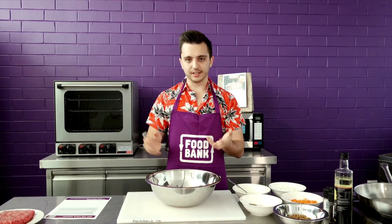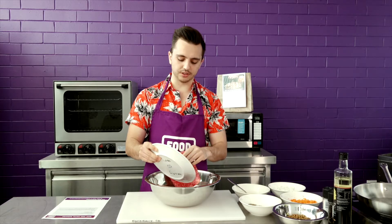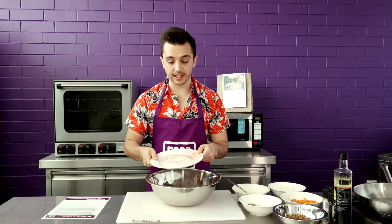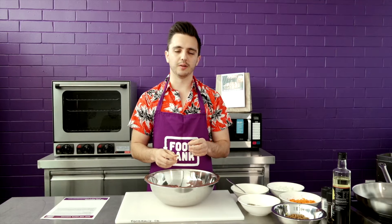I'm going to pop all of those into a nice big bowl and give them a good mix together. If you've got extra stuff at home like onion powder, garlic powder, or anything you want to add to give the burgers a bit more flavour, that's fine. You can make them spiced as well — Middle Eastern spices work great to give them a change if you've cooked them once already. Then just mix everything together and form them into patties.